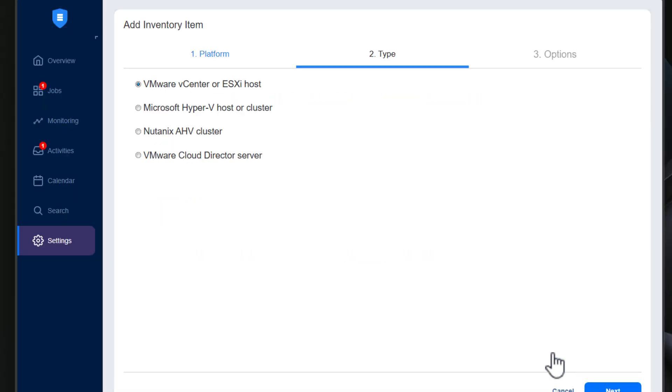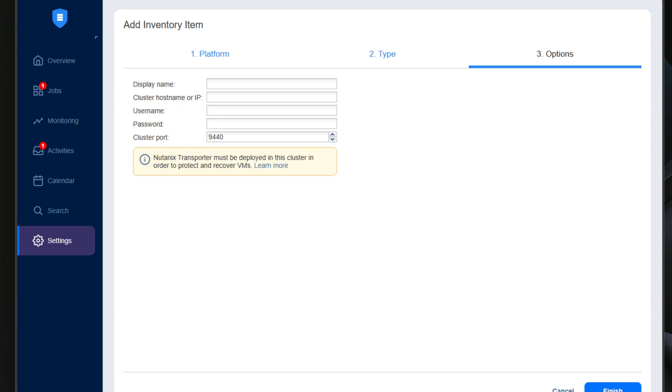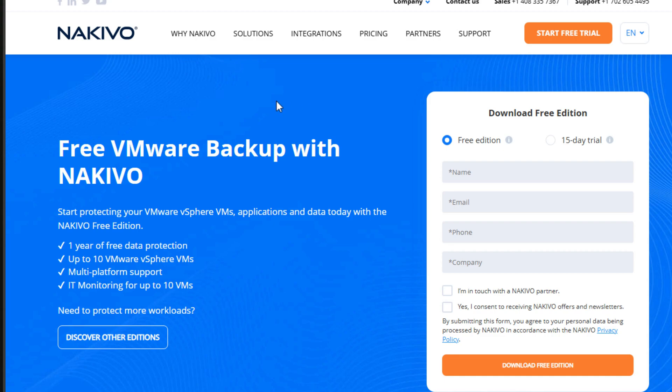Nikevo supports a wide range of environments including Proxmox VE, VMware, Hyper-V, Nutanix, KVM, and EC2 instances along with SaaS platforms like Microsoft 365. Plus they offer a free version for up to 10 VMs, and that makes it an ideal choice for both home lab setups and enterprise backups.